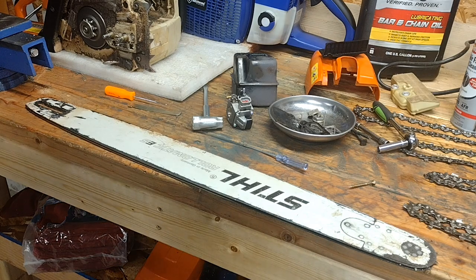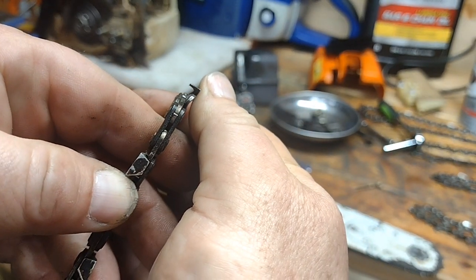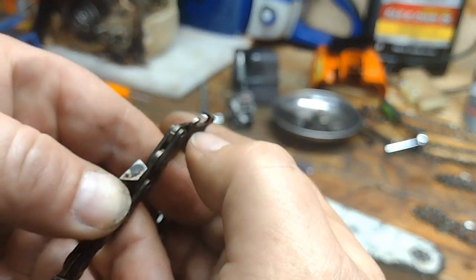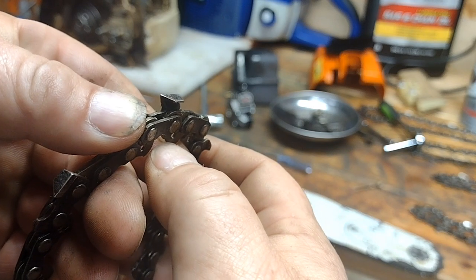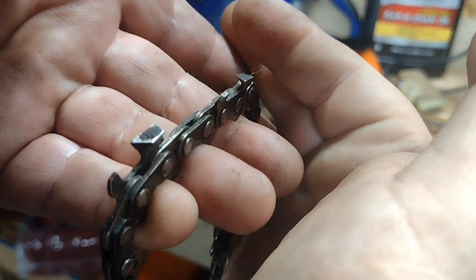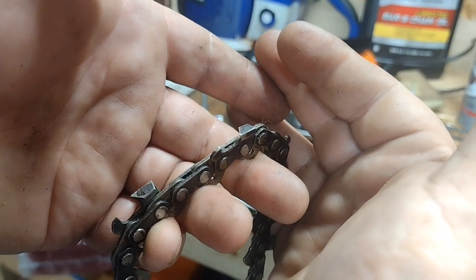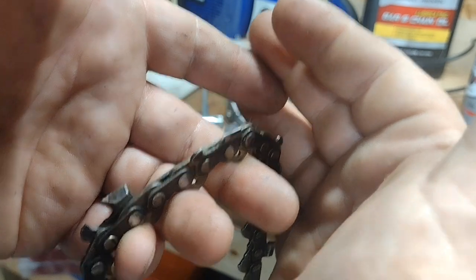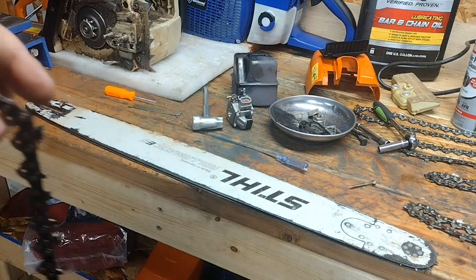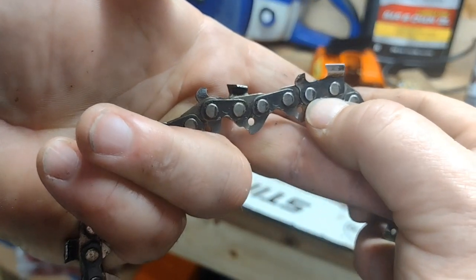Another issue would be running chains that look like this — this is a dull chain. You can see the tip is cut off of this chisel chain; it's worn out, it just needs sharpened. When you start running chains like this you're generating more heat and making very fine sawdust that passes right through your air filter, collects right in the motor, and generates a lot more heat that heats up the bar and chain.